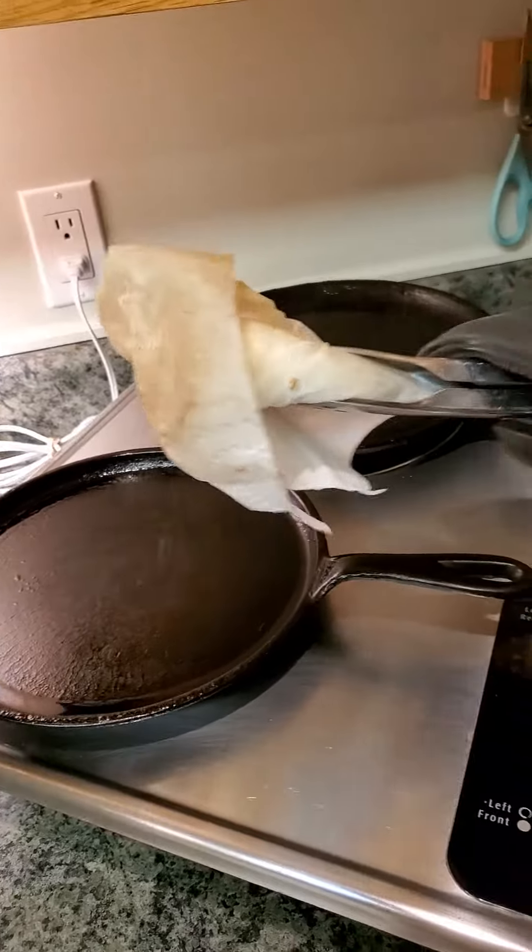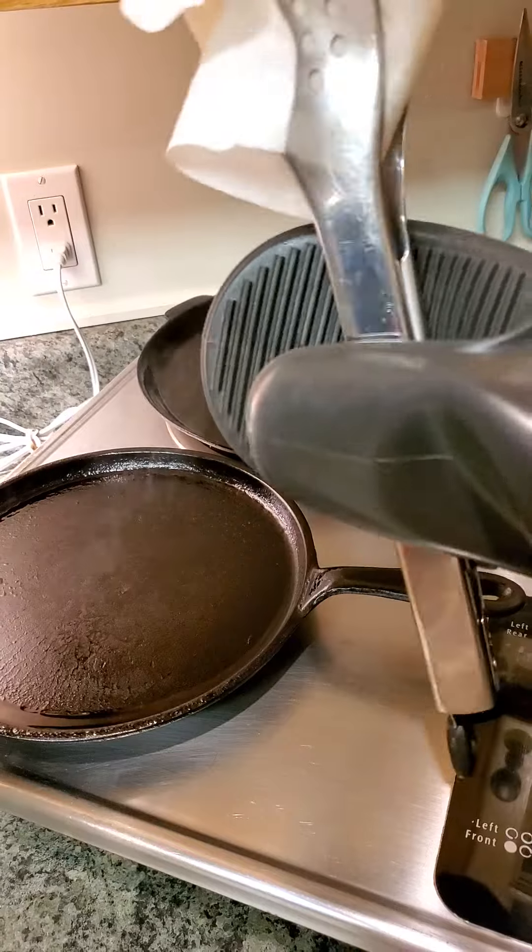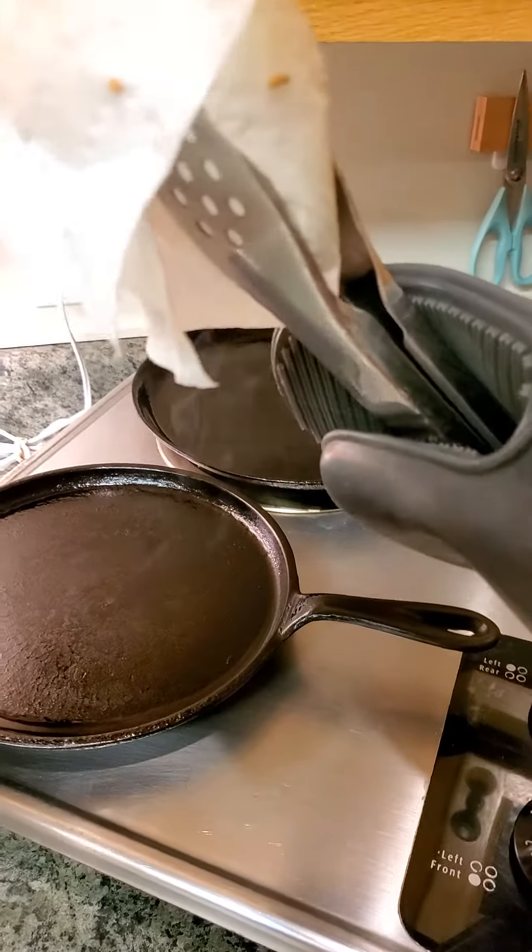We are busy seasoning — try it, it is amazing!